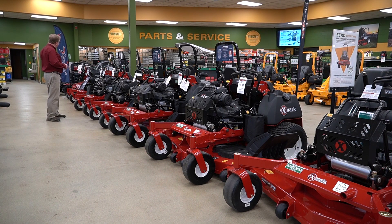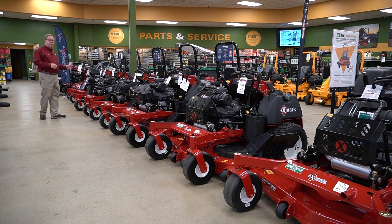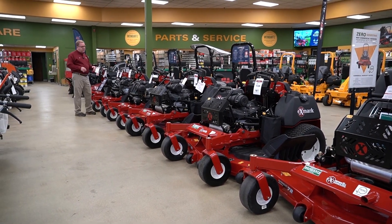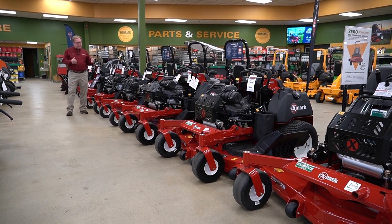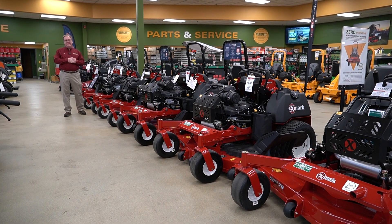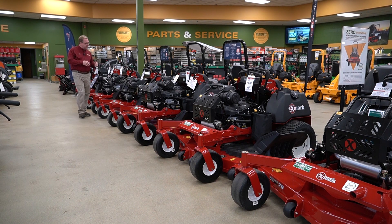From the 32 and 36-inch compact unit for getting into those small backyard gates, to the 48, 52, and 60-inch S series. Still extremely popular, very productive — gives you the same quality of cut that the Exmark Laser has been known for, and a nice compact chassis.